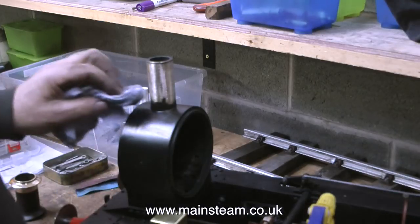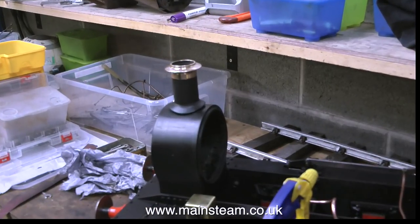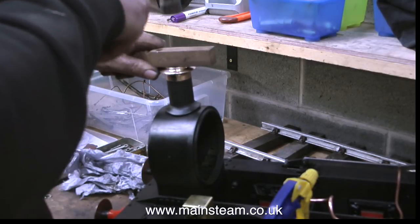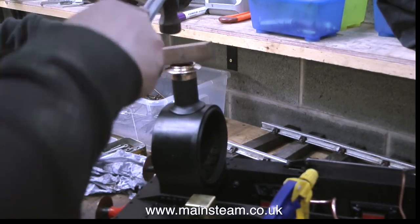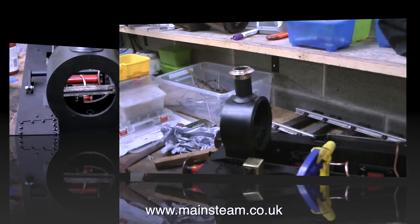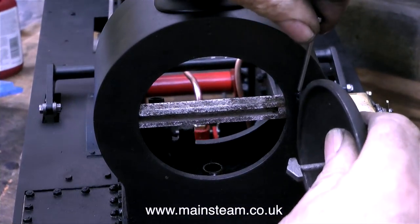I left a small amount of paint around the base of this chimney tube so when the chimney is fitted it's quite a tight fit. This clip shows me tapping it into place with a small piece of wood. The reason for making the chimney a tight fit is so that if anybody tries to turn it, the bottom part shaped to fit the smoke box won't damage the smoke box paintwork.